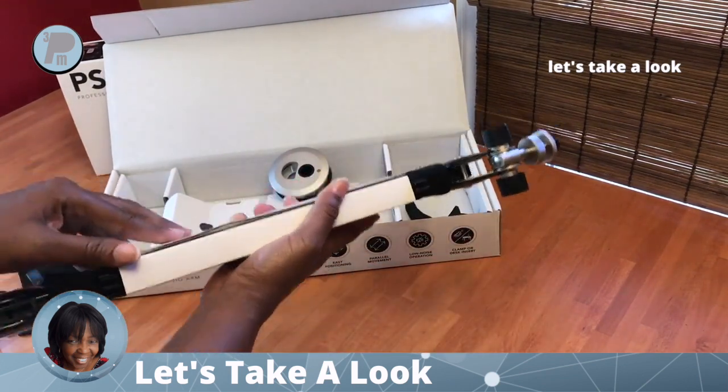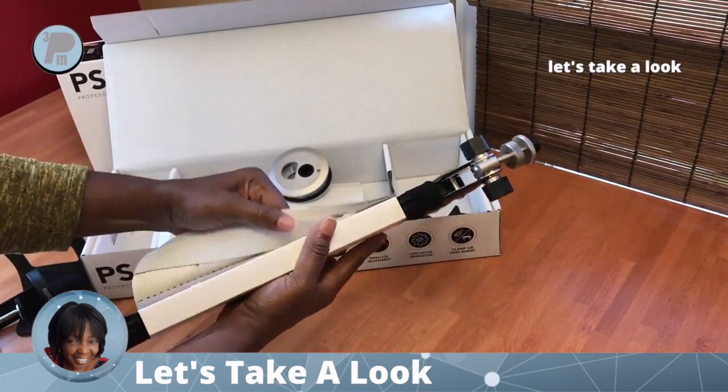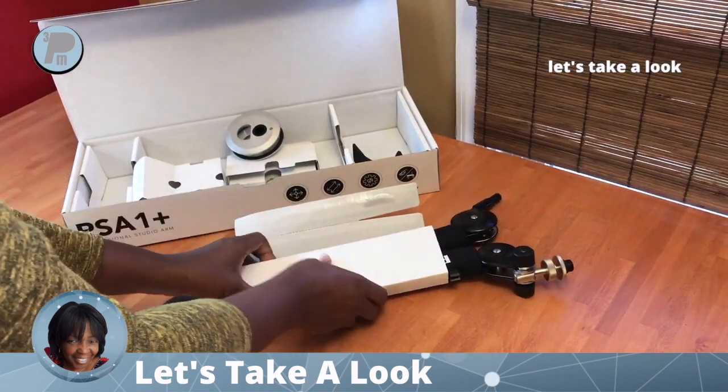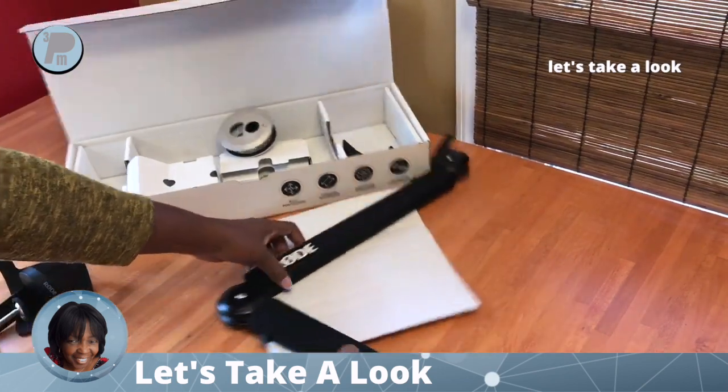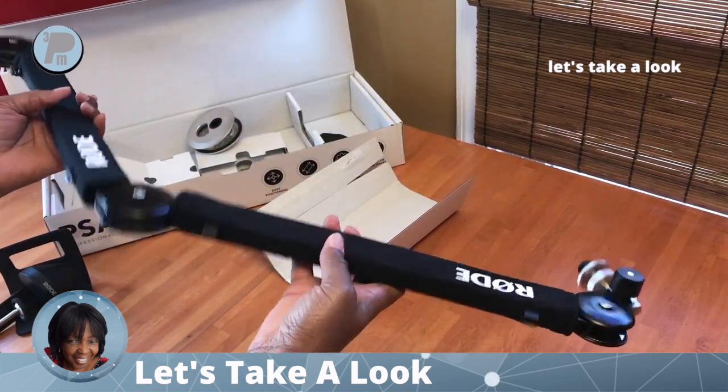Let's open this up. Remember it's spring-loaded, so you want to be careful. I'm going to slow the video down just a little bit. Make sure you do it on a flat surface — don't do it standing up or holding it in your hand. It's better for it to open up on a table so you don't hit yourself with it.